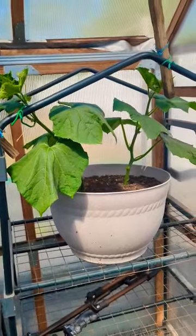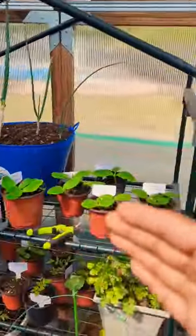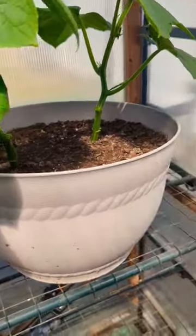By growing them vertically, the cucumber plant will grow up to six feet long and even more, so you're saving six feet of distance in your garden that you could plant non-stop. Growing them vertically also makes it easy to manage your space.